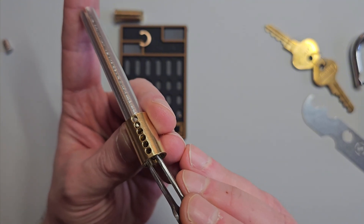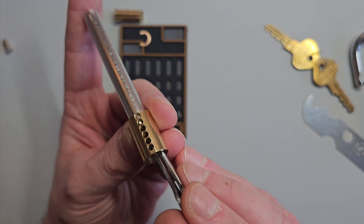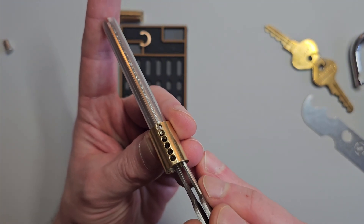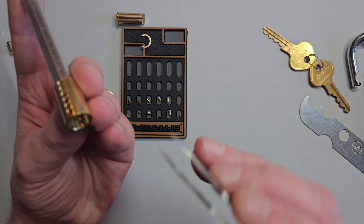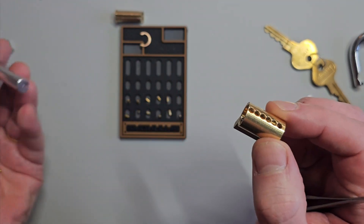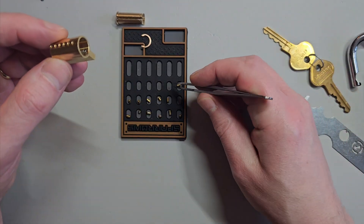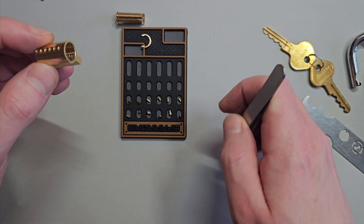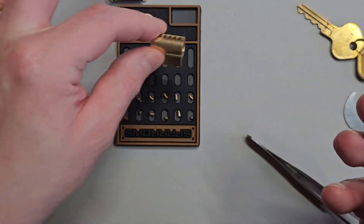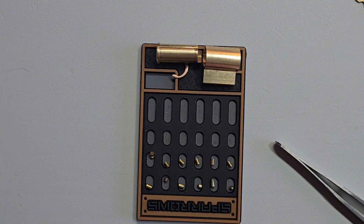Number five — we've not got a spool in number five, we've got a serrated in number five. And in number six we've got another spool. And we've got another six springs in there. So that's what we've got inside the Masterlock Pro Series padlock.